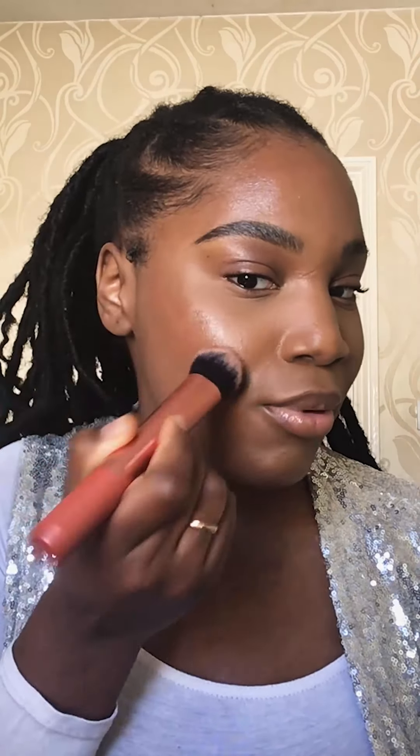So now you want to think: do I want to lift my cheek or do I want to round the cheek off? You can do this in two ways. You can go straight across if you have a rounder face and you want to make it more slim. Or if you have a slimmer face and you want to make it more plump, you can go around the cheek. I like to do a mixture of the two, so I'm just pressing that product in.